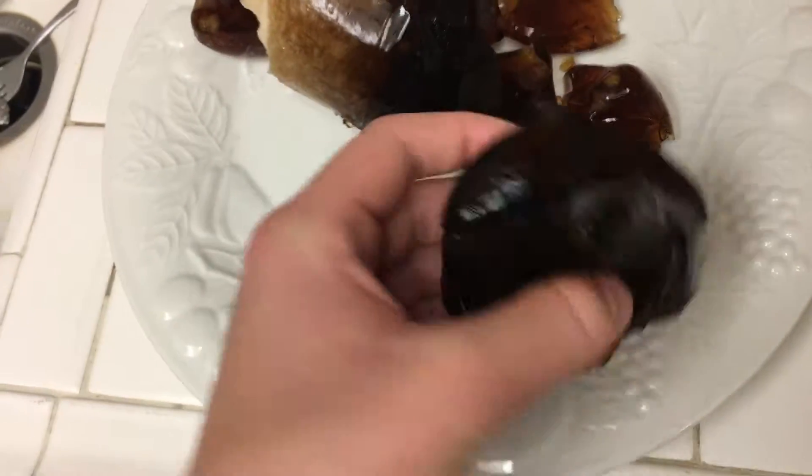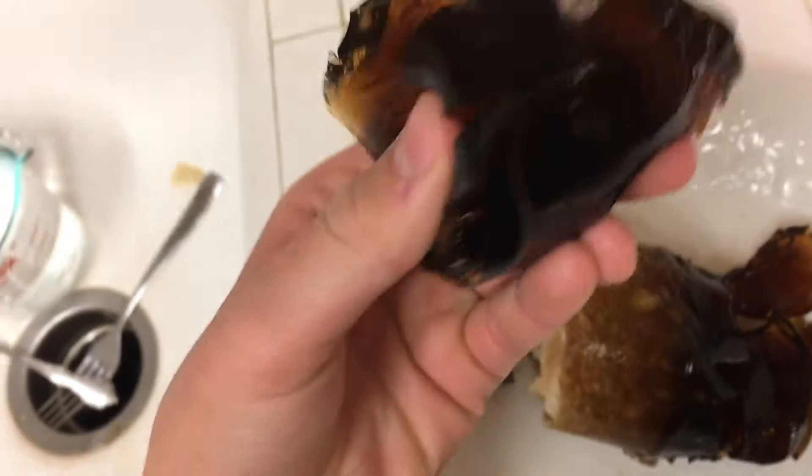It didn't turn out as good as I wanted to — I'd call this a YouTube fail. I mean, it worked though, it smells pretty good. Let me taste this. Oh yeah, it's pretty good — very Coca-Cola. It's actually really good. I mean, it turned out better taste-wise, but otherwise it just looks really ugly. Hey, you guys want a bite? Mmm, it's good. It's like really jelly.